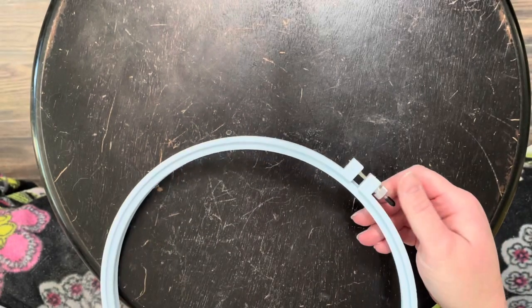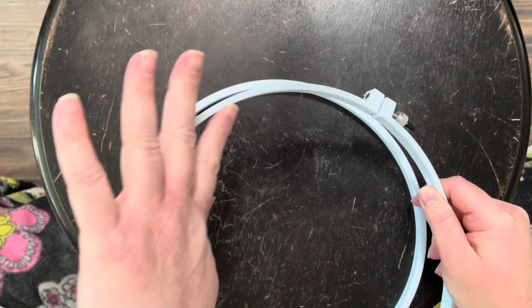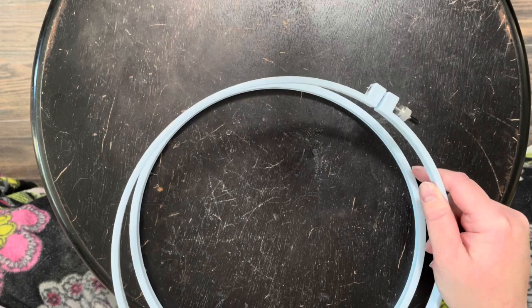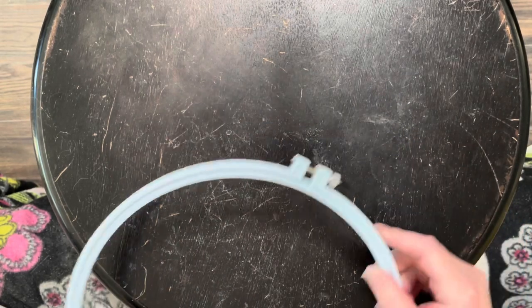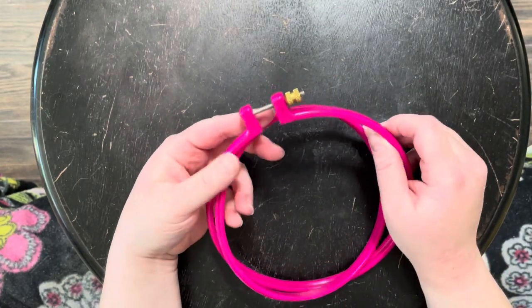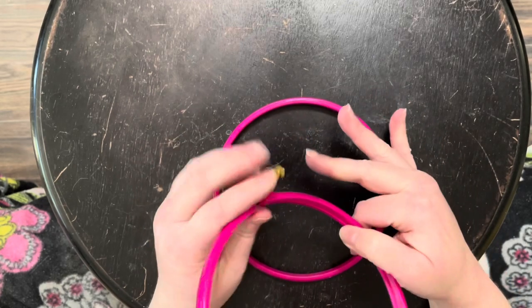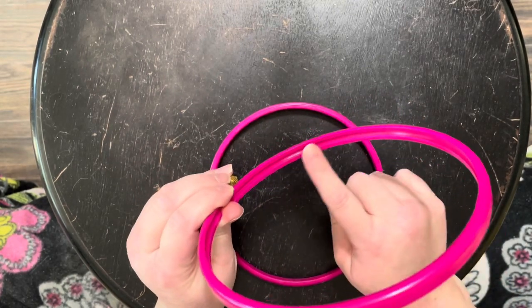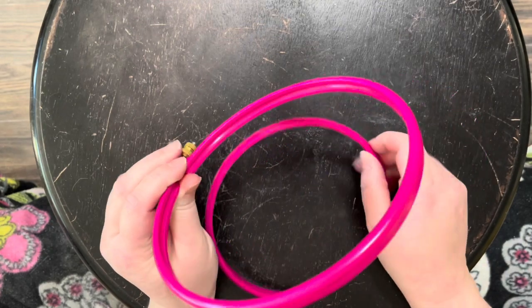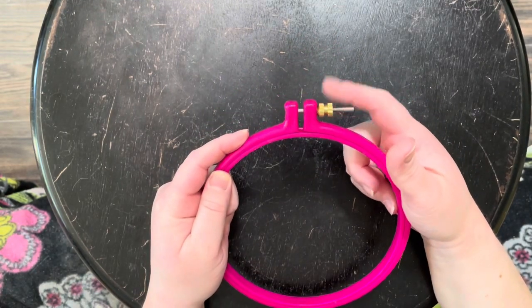There are plastic hoops that are similar — I have this big one with a screw top. It's not grooved on the inside, just smooth, so the fabric can loosen pretty easily. This is my favorite hoop — it has the screw at the top and a ridge on the inner hoop that slips into the groove in the outer hoop, which locks your fabric nice and tight and keeps tension for a long time.